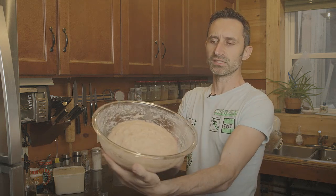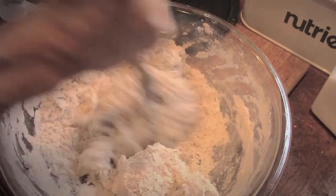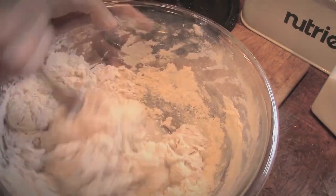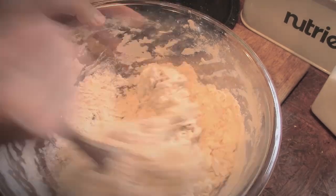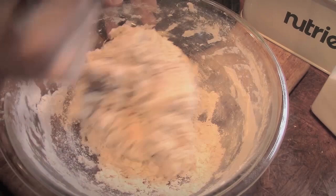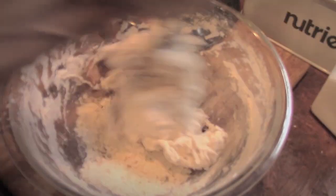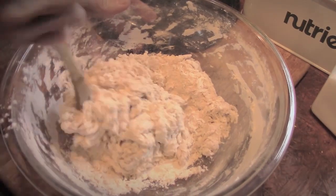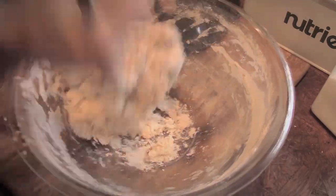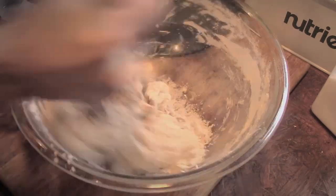Once you mix your bread together, you get something like this — I mixed this up yesterday. I took the yeast starter, added white flour, and sometimes I'll add oats, salt, and if I've finished a jar of salsa or pasta sauce, I'll mix some water into that jar and add it in. I find the bread dough rises even better that way because there are sugars in pasta sauce and yeast loves sugar.